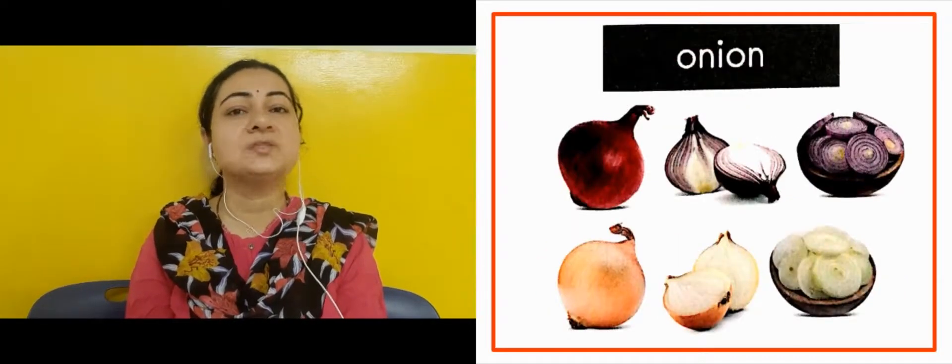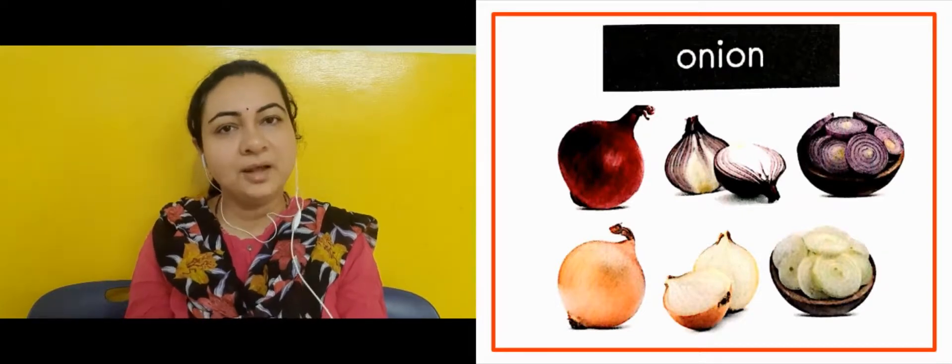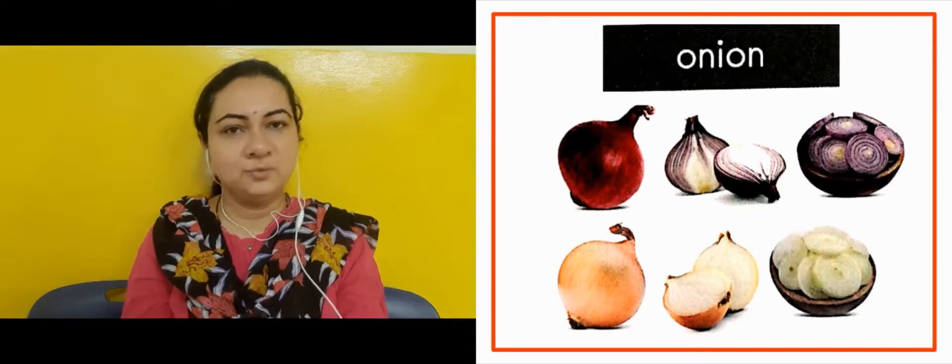The next slide is showing us onion. This is onion. We eat it as a salad, and we also use it in vegetable dishes — aur aap magar sabji me bhi ye hum use karate hai.